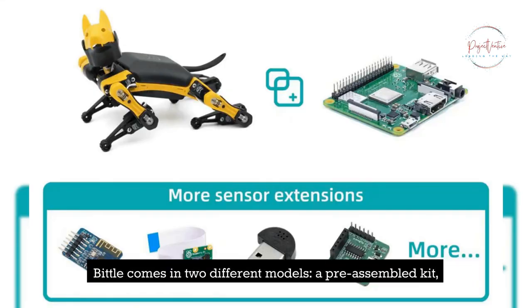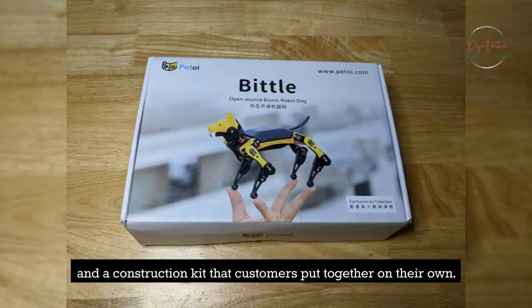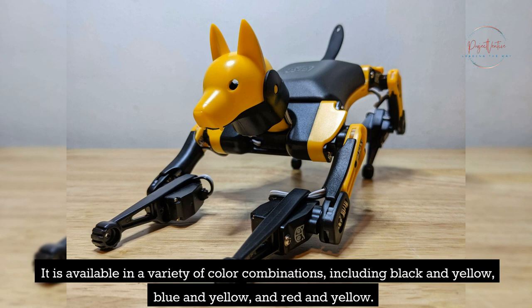Bittle comes in two different models: a pre-assembled kit and a construction kit that customers put together on their own. It is available in a variety of color combinations, including black and yellow, blue and yellow, and red and yellow.